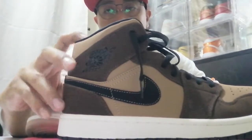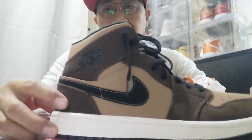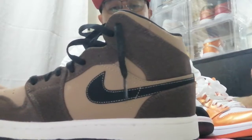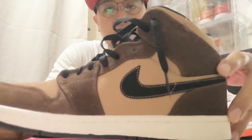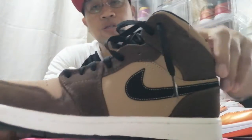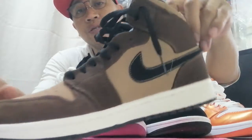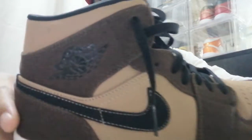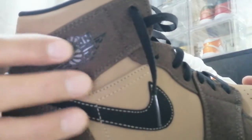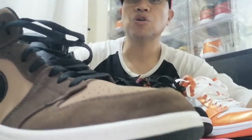So here's our first Jordan 1 mid-cut. It's the Choco Brown — darker brown here, light on here, black swoosh, and then you can see the logo there. That's the Choco Brown.